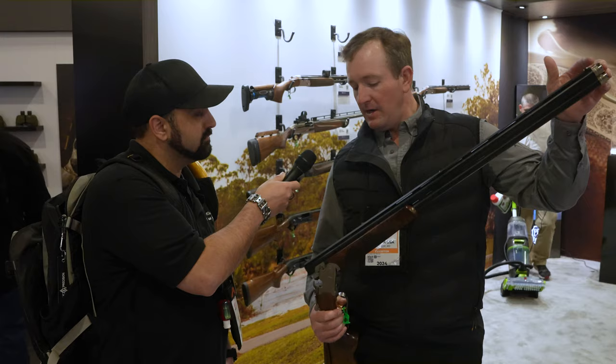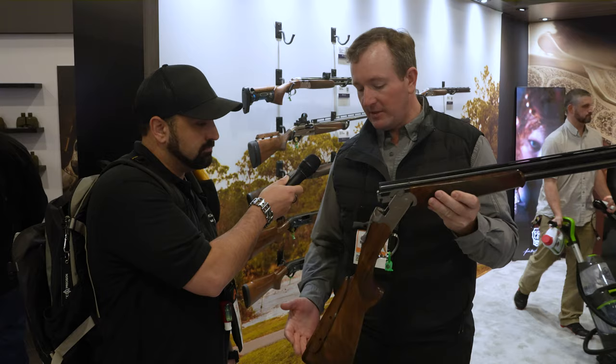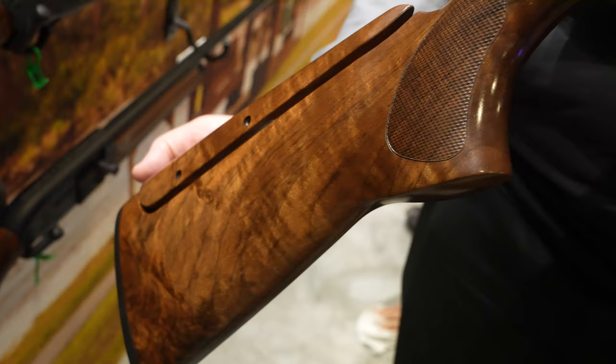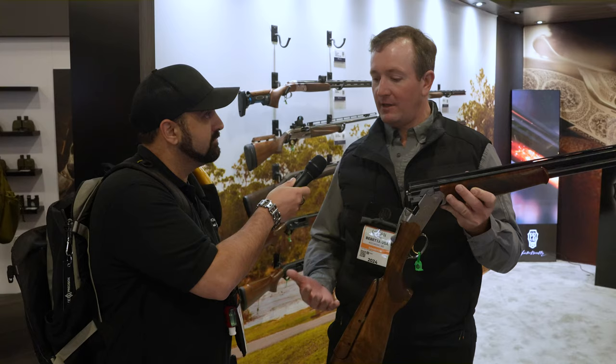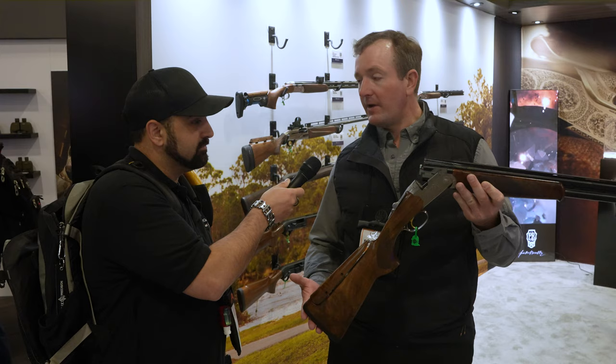What really sets this gun apart and makes it unique is the high-gloss grade-3 wood. Out in the sunlight on the range or clay field, this gun really pops and shines. If you're looking for something a little more upscale, a little more classy with a little flash to it, the Silver Pigeon 5 is going to be a great choice.